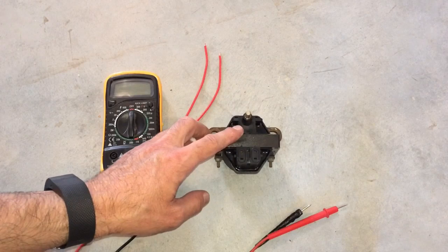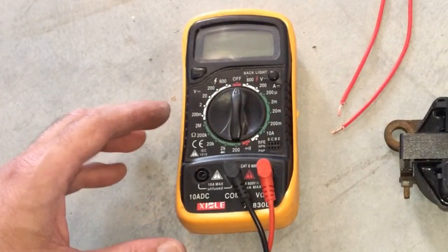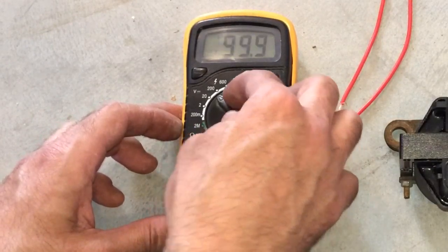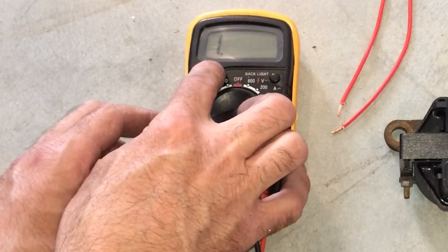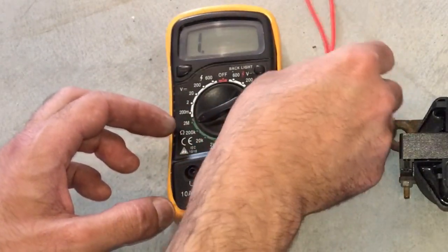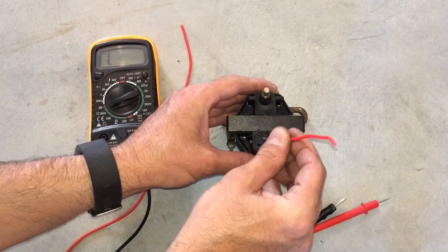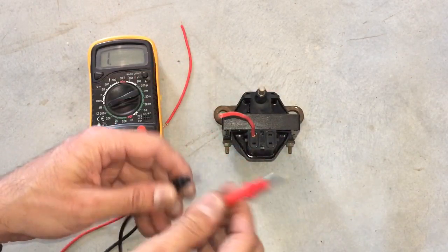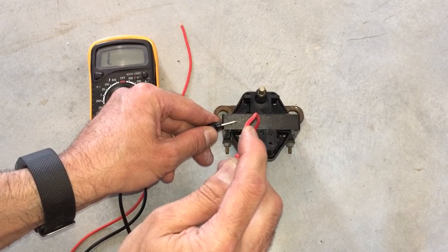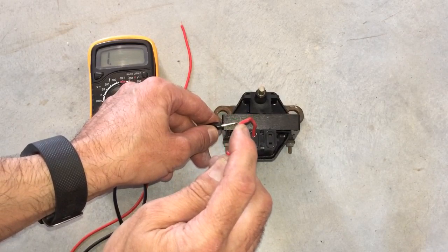There are three things we need to test. The first test: set your ohms reading to a very high setting. You're looking for an infinite reading, which shows as 1.0 on the display. Insert the copper wire into this upper slot to get a good connection, then test right here on the perimeter. You can see we're still getting an infinite reading, which is good. If it gave any numerical reading, you'd want to replace the coil.